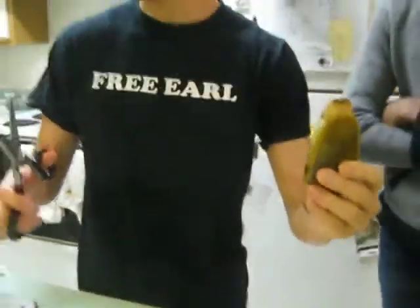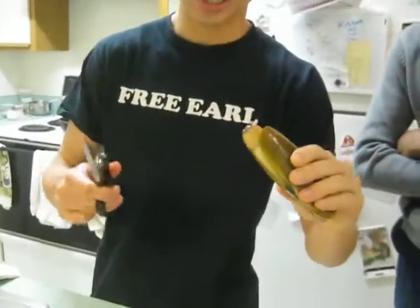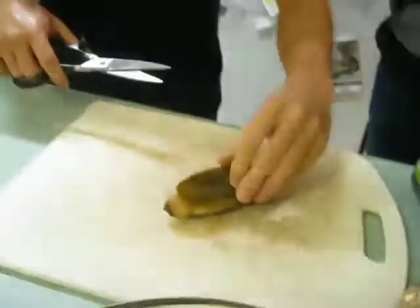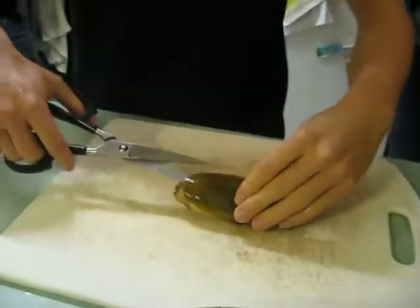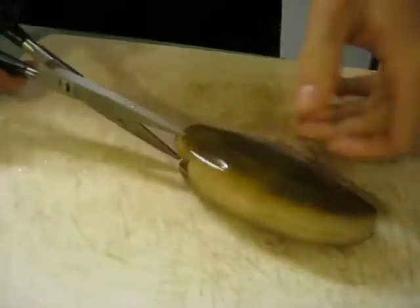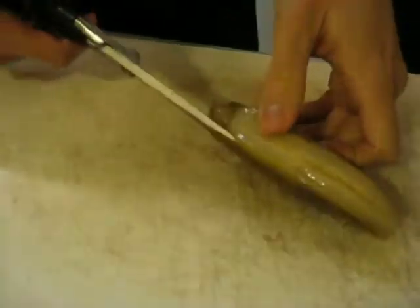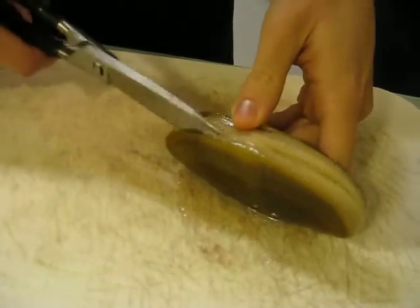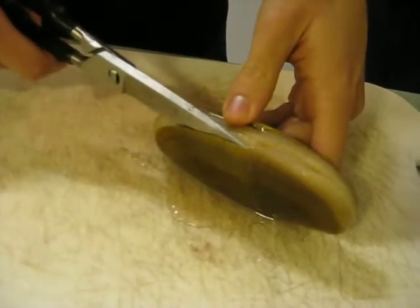Alright, this is James, and he's going to kill this poor, poor clam. So they're going to move a little bit. The easiest job right now is what I'm doing. If you want the easy duty, you want to be doing this — you're basically deshelling them.